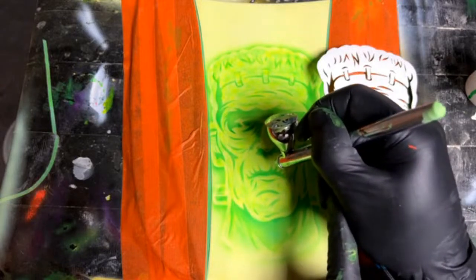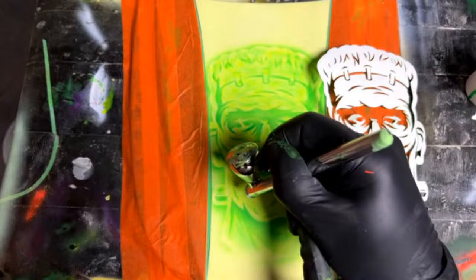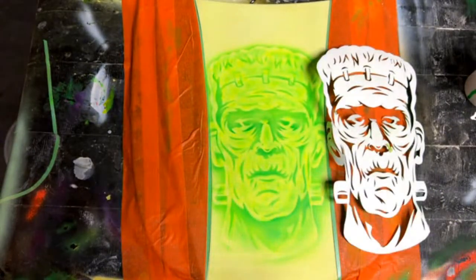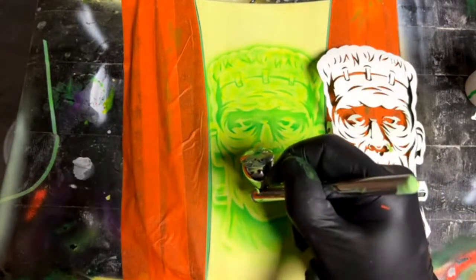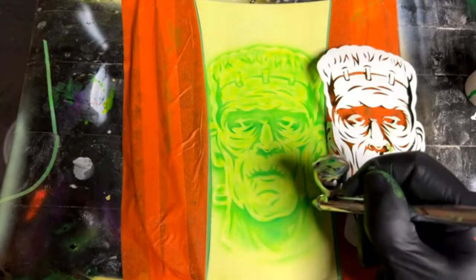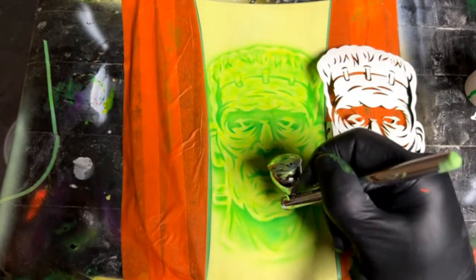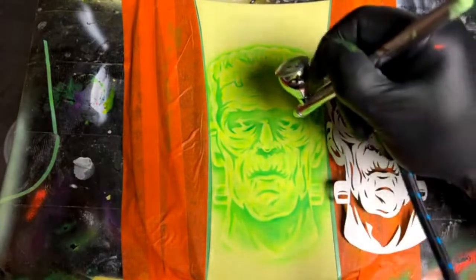Someone asked about using Cretex candy base then using half the color — I haven't done that, but I think it would be okay. I don't know if that's all you've got; I'd probably try to stay using the same stuff, but just let it dry in between.